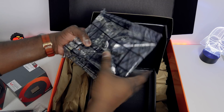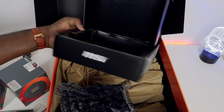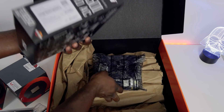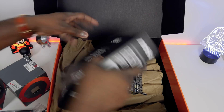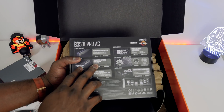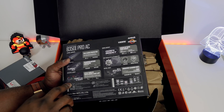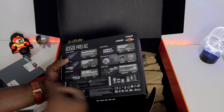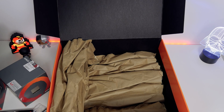This is going to be interesting because this is a super small board. This is the B350i Pro AC board. Taking a look at some of the specs quickly — we've got graphics card support, mystic lighting, DDR4 support, and also HDMI and DVI out, which is pretty cool.